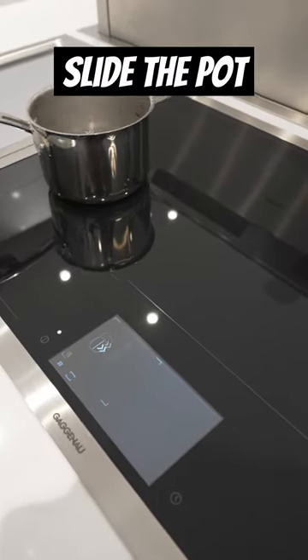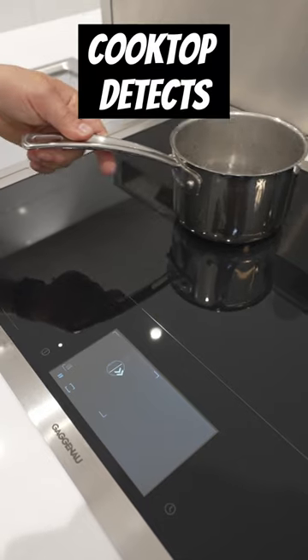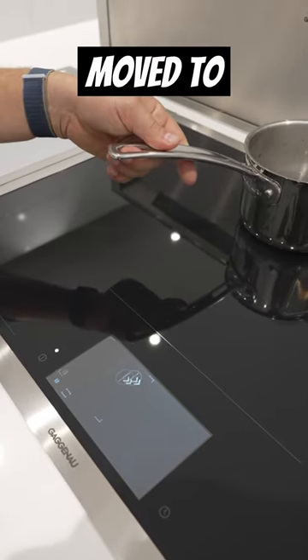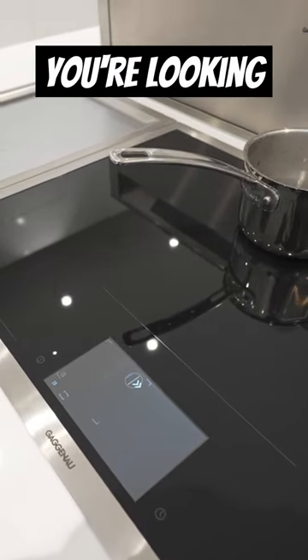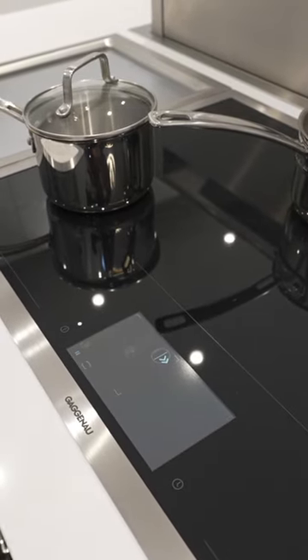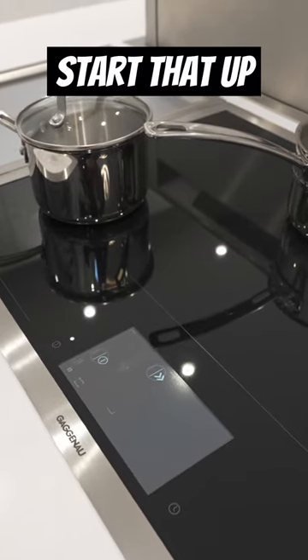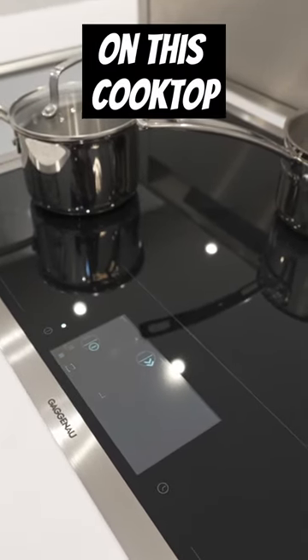So as you can see, as I slide the pot around on the cooking surface, the cooktop detects where it's been moved to. And I'm just going to grab another one while you're looking down there, drop it on. Shortly thereafter, it's going to detect that other one. And I can just start that up and I can do up to five at the same time on this cooktop.